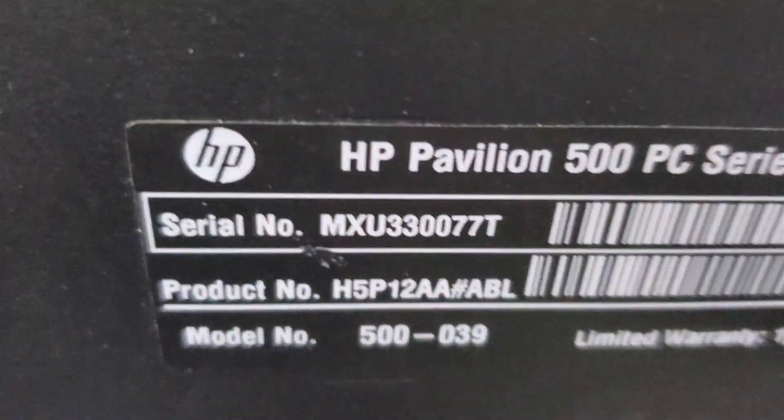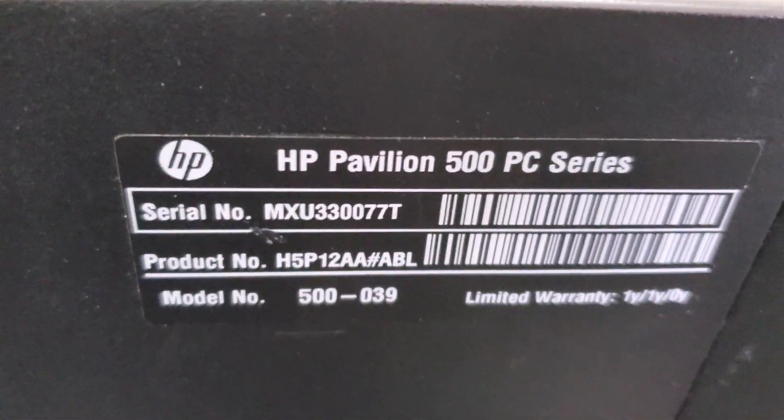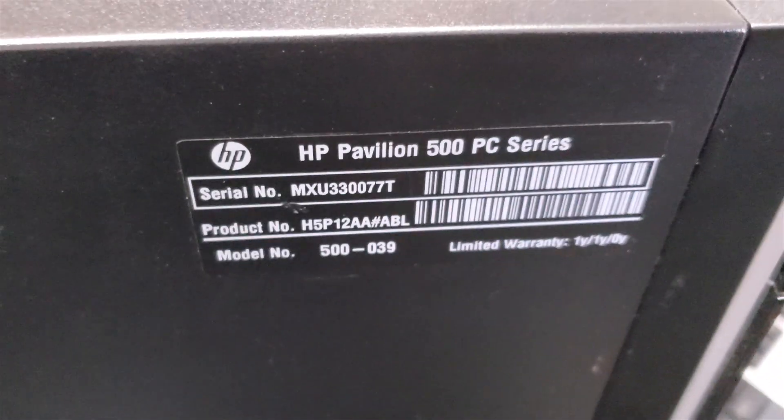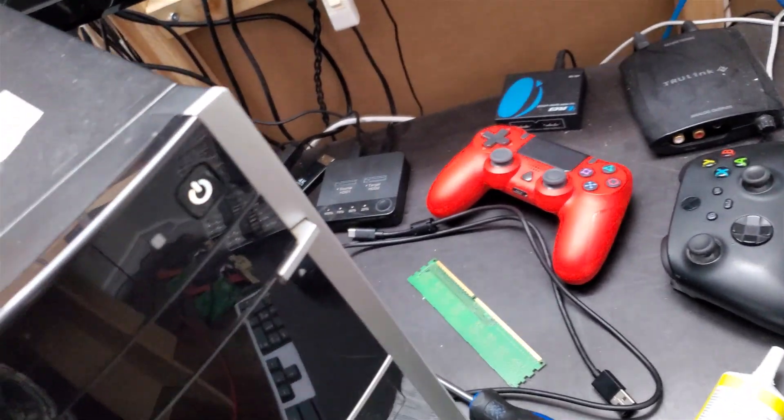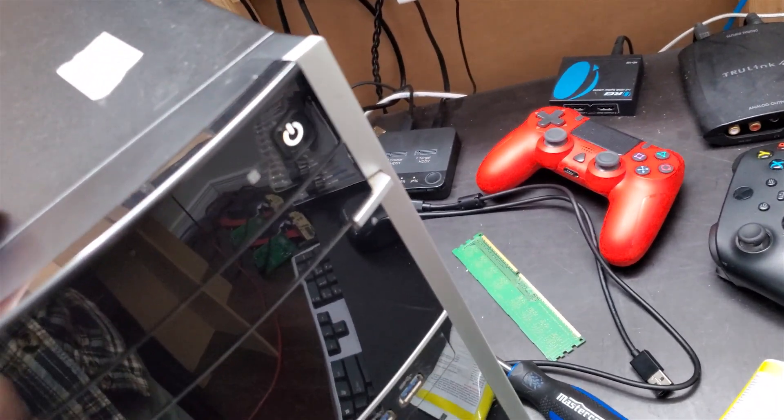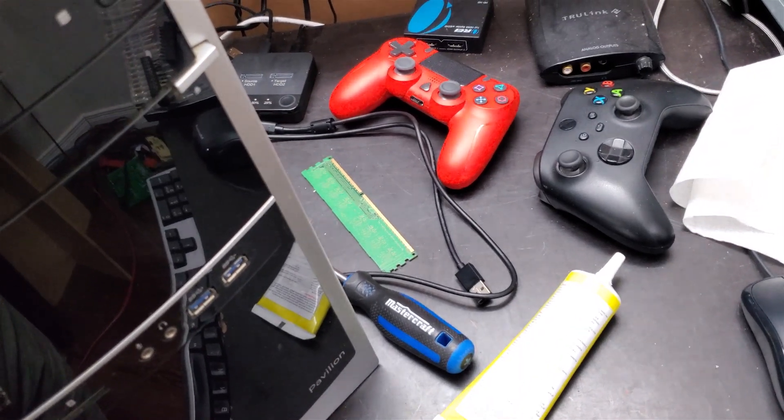Hello, this is Talamere and welcome to another repair video. In this video we are looking at an older PC — I think it's a Pavilion, HP Pavilion 500 PC Series. There's a product number and everything. Hopefully this is useful to somebody, but basically it wasn't turning on. I'll just put the power back in and turn it on. That's a very normal older computer sound.